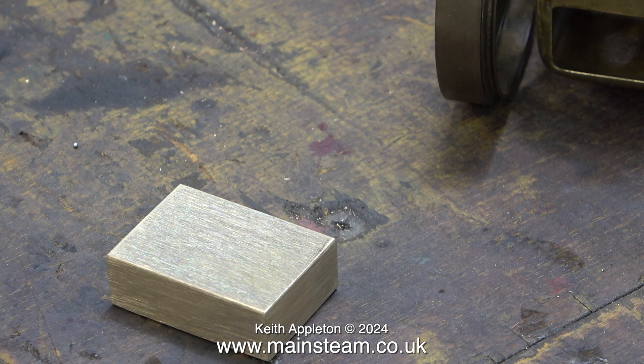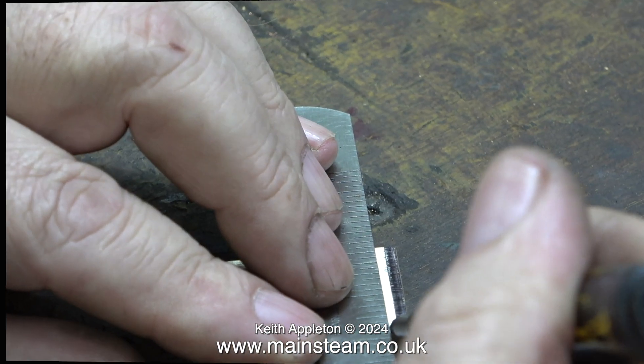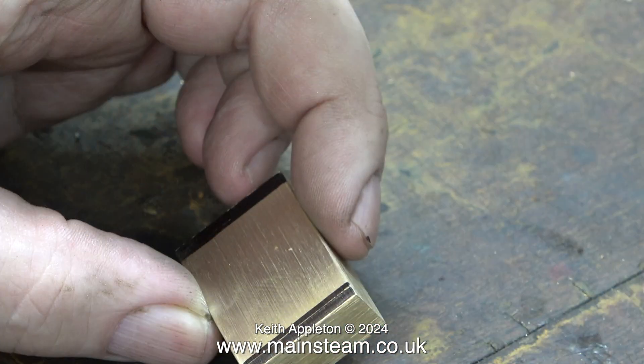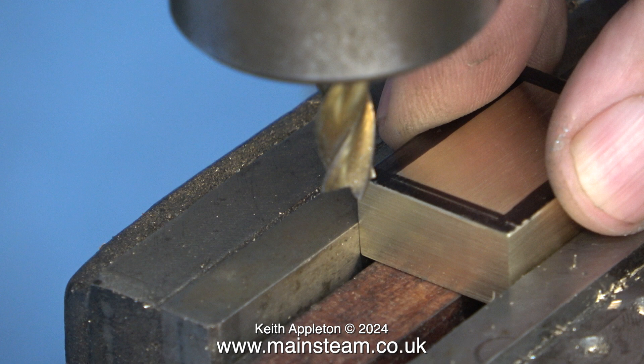I found this piece of brass in my scrap box, made it square using the milling machine, and cleaned it up on the belt sander. I have a steel rule in my hand, but I'm not using it for measuring — I'm using it as a straight edge to make some felt-tip pen lines around the edge of the piece of brass. This basically gives me a line to cut to. I'm aware that the felt-tip pen lines are a bit thick — there's a reason for this that will become apparent when I start the milling operation.